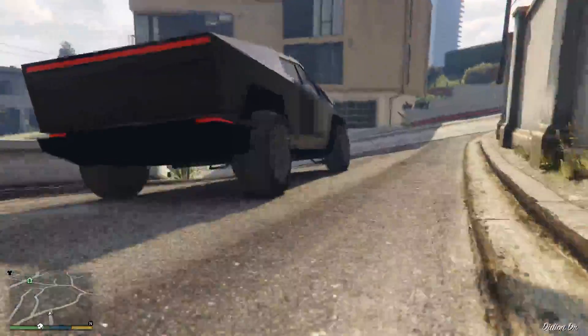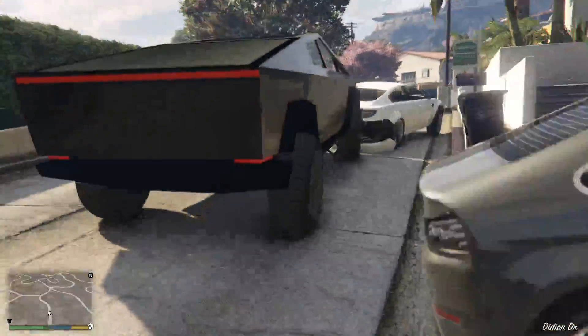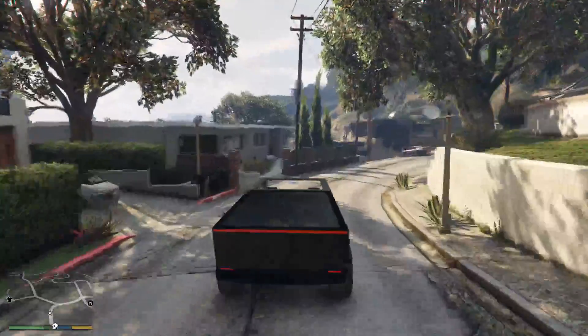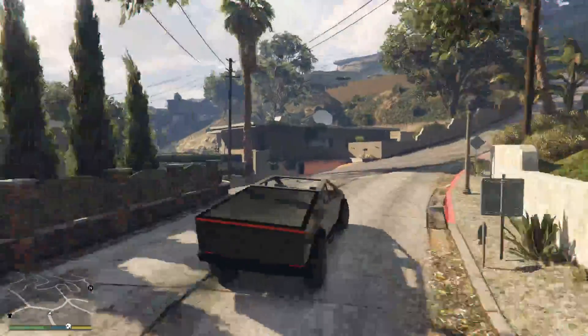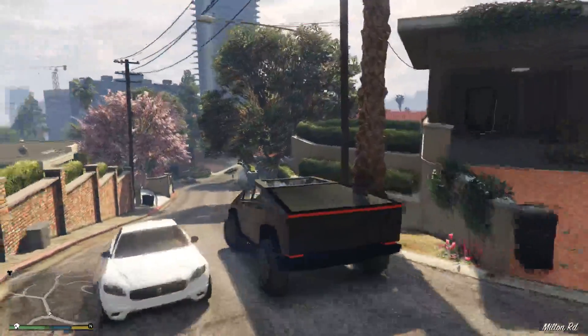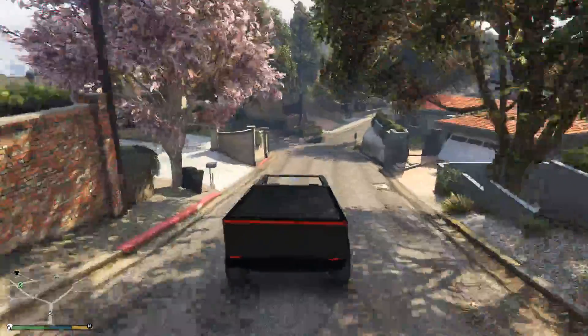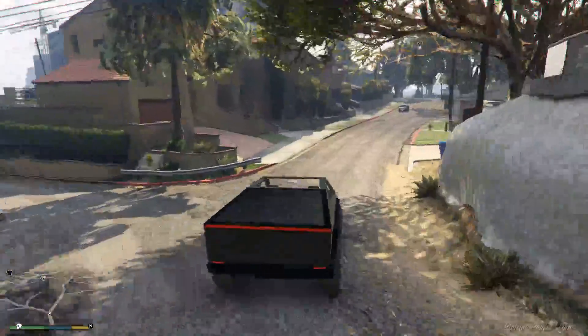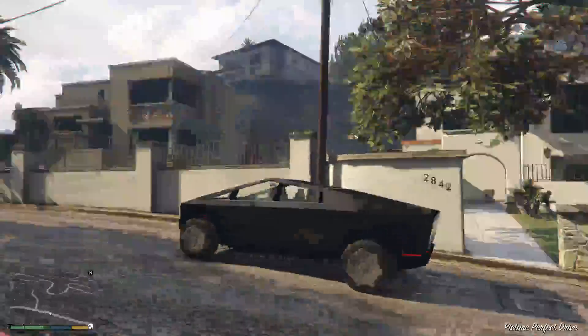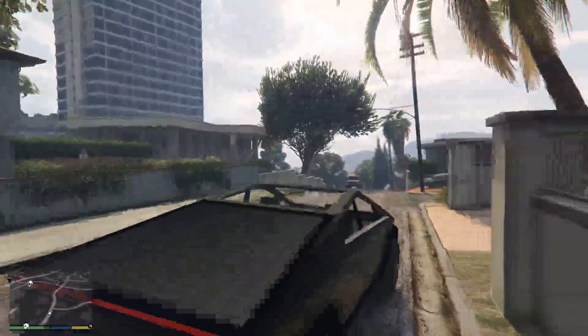Let's get the cinematic. So this handling is just insane. If you've seen the clip on Twitter, you've probably seen the clip of this handling. Just insane. I can respect that because that's what Cybertruck is supposed to be.